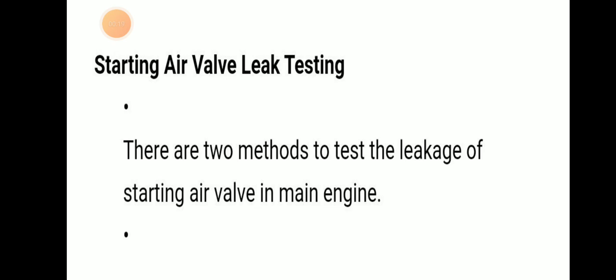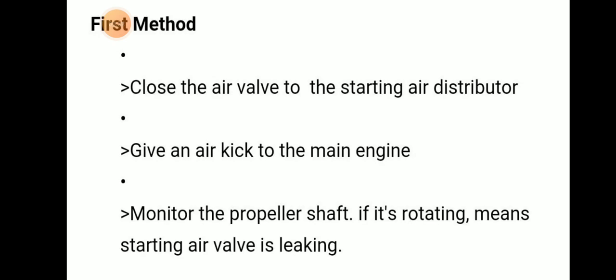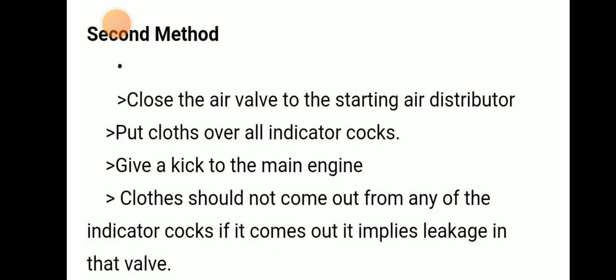The first method is to close the air valve to the starting air distributor, then give an air kick to the main engine. Monitor the propeller shaft — if it is rotating, that means the starting air valve is leaking.